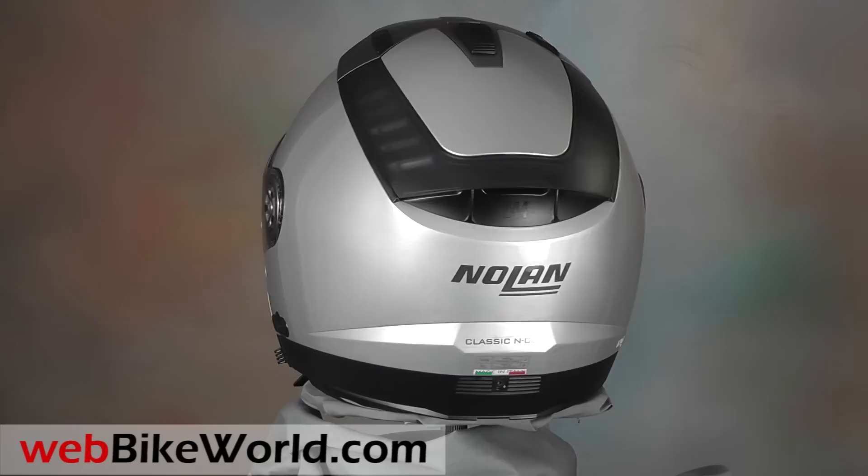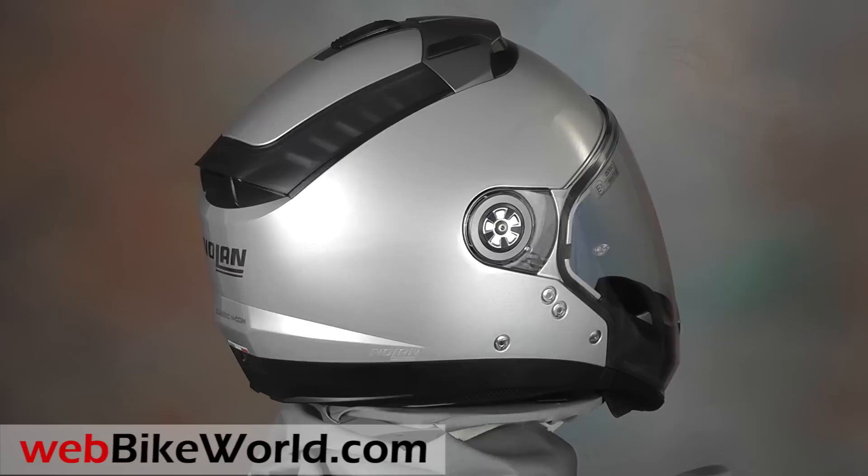The N44 has to be one of the most radical Nolan helmet designs ever. Nolan calls it a 6-in-1 convertible, and it's all that and probably more, depending on how you count them.